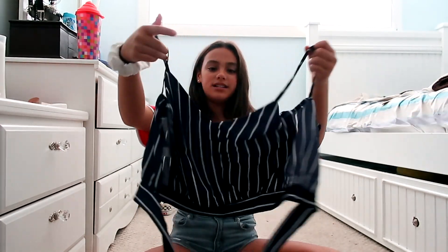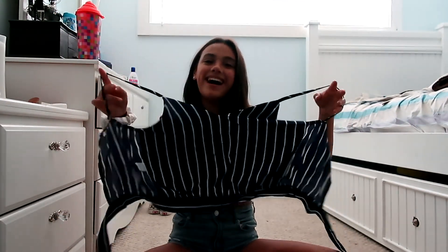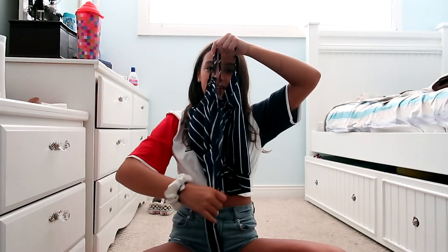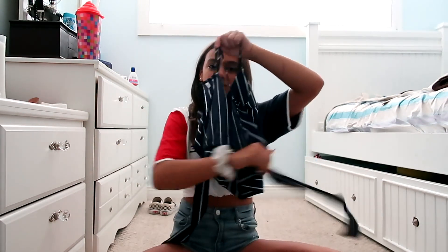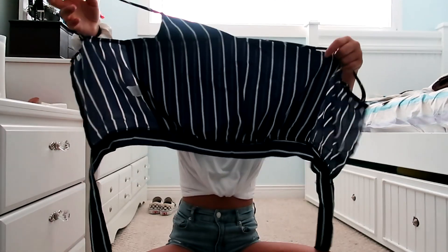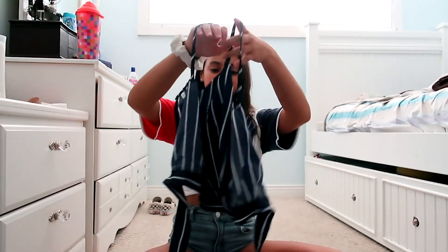It is! So this is basically a tie t-shirt and it literally looks like something else, but trust me, when you put it on it's way cuter. It's supposed to go like that and then you tie it around at the back. It's a navy blue and white striped spaghetti strap top, or tie top.